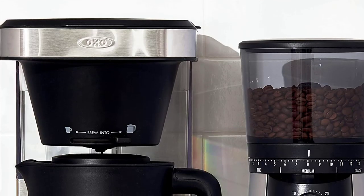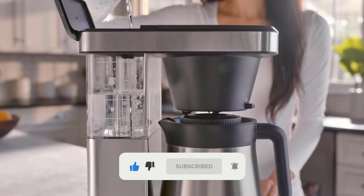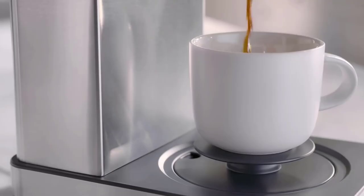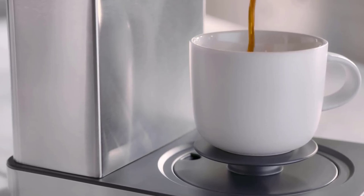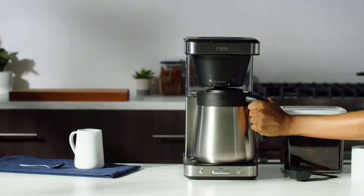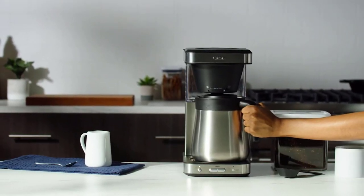Further notable features include its compact design, separate lids for the filter basket and water reservoir, and single serve capability. It is rare to find a drip coffee maker that can make one cup as delicious as a full pot because of the brewing speeds. As far as Thermal Coffee Makers go, the OXO Brew Cup comes at an average to slightly above average price.